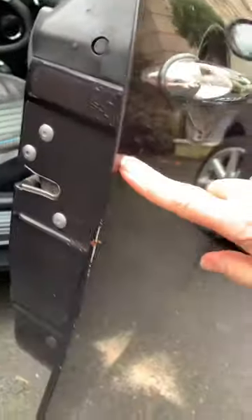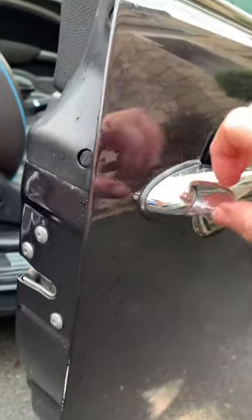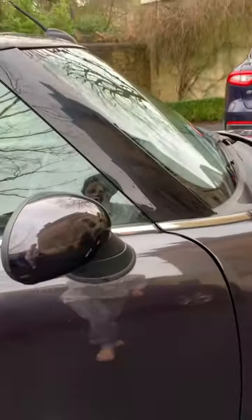There's a tiny little bit of paintwork on the edge of the door here — slightly marked from opening the door onto walls. And there's a tiny, tiny little scratch here. It's barely visible; that's obviously been scraped.